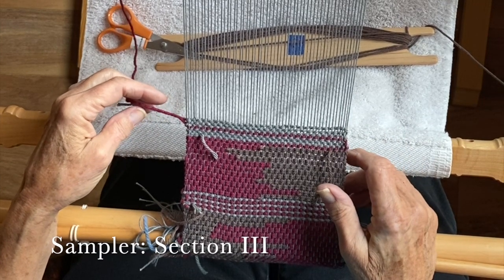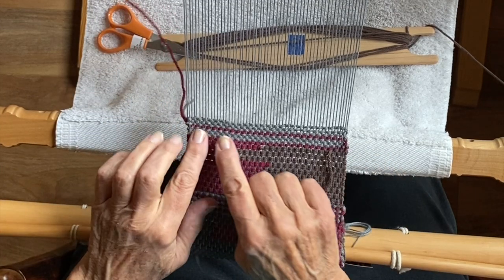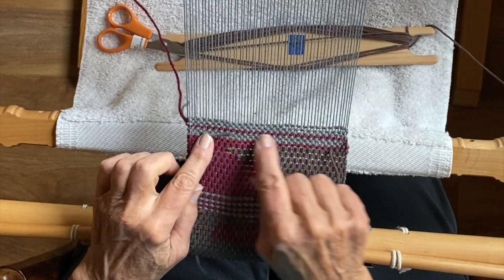Welcome back to my channel. We're starting section three of the sampler. This was what we finished section two with — we did the clasp weft and then a border.